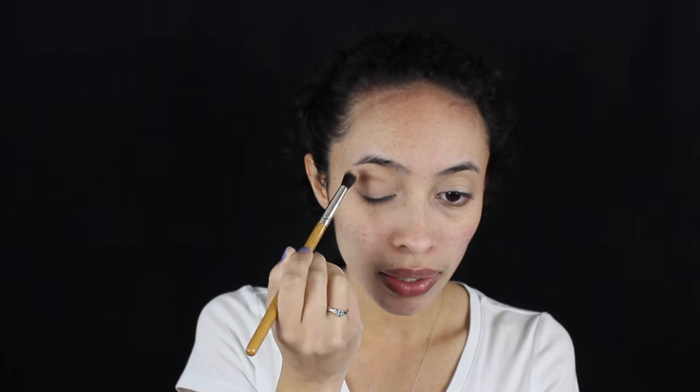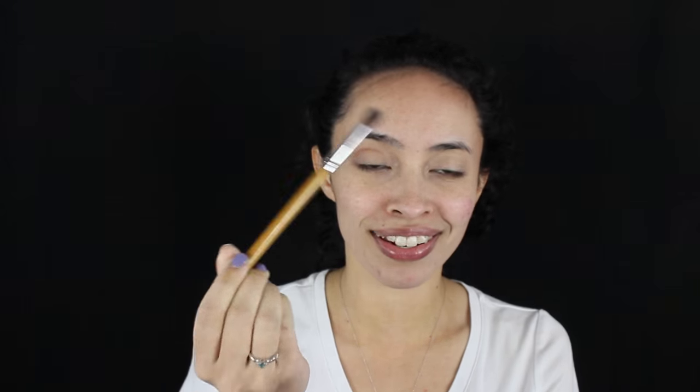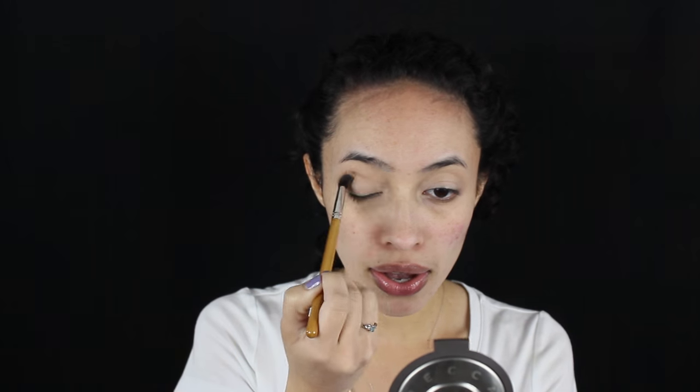Just to kind of darken it — that was really a heavy hand at first. If you have a heavy hand, try and hold it at the bottom of the brush so you have a little less product right away. We'll fix that.